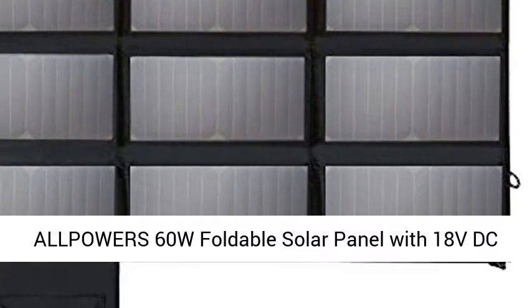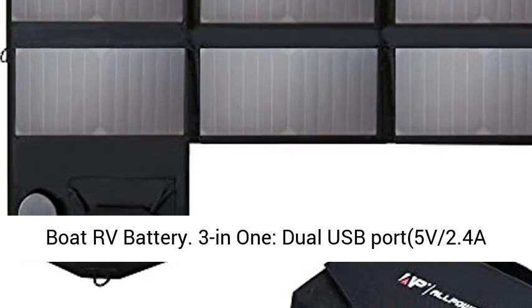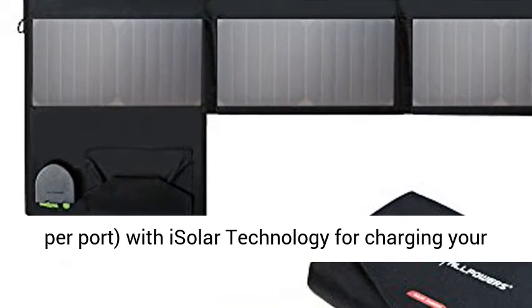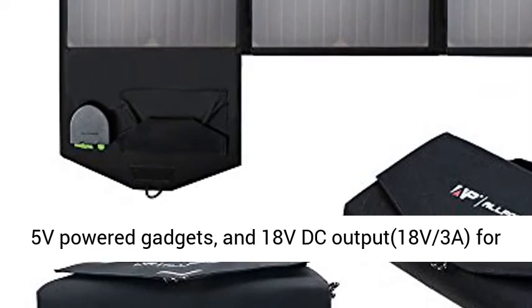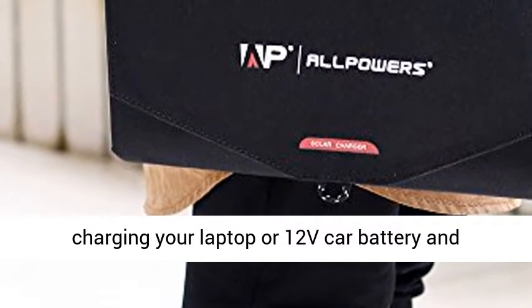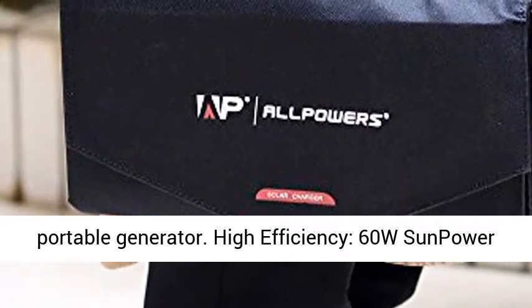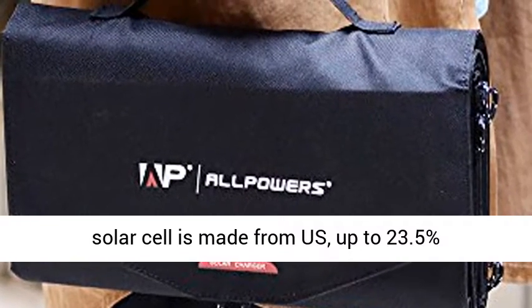All-Power 60W Foldable Solar Panel with 18V DC Output for Portable Generator, Laptops, and 12V Car, RV Battery. 3-in-1 with Dual USB Ports, 5V 2.4A per port, with solar technology for charging your 5V powered gadgets, and 18V DC Output, 18V 3A, for charging your laptop, 12V car battery, and portable generator.